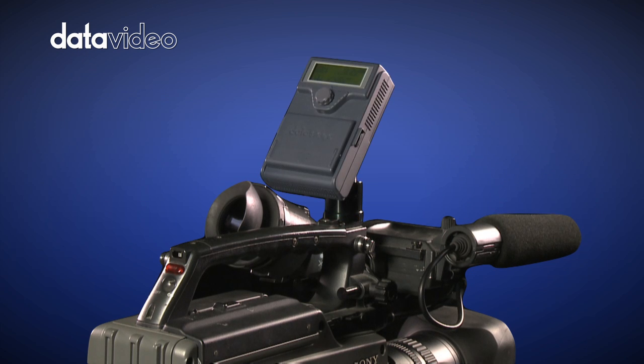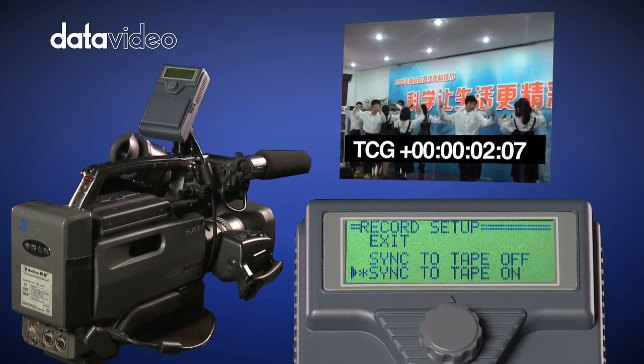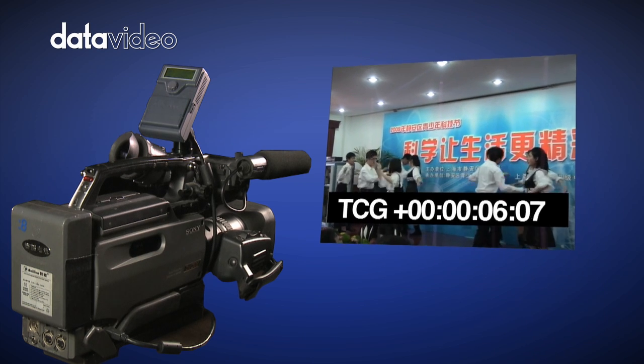The DataVideo DN60 records the timecode from the camera or generates its own internal timecode, providing users with a flexible choice depending on the application.